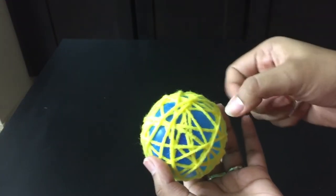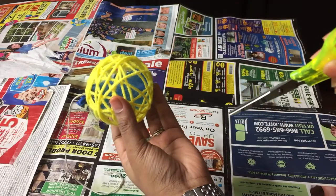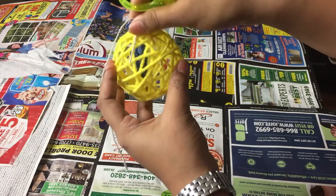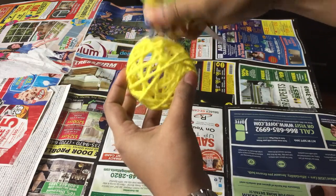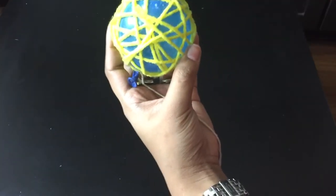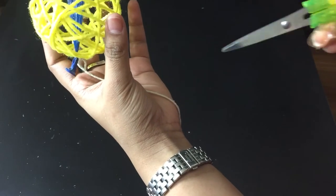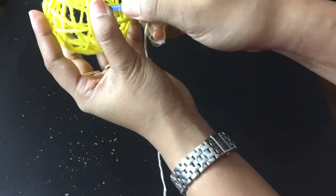Now pierce the balloon with any pokey object. It deflates instantly, creating a weird noise. Then simply pull out the deflated balloon and you'll have your first yarn orb. At times while deflating, the balloon may get stuck — you can use a pointy object like tweezers or scissors to help pull it out with ease.